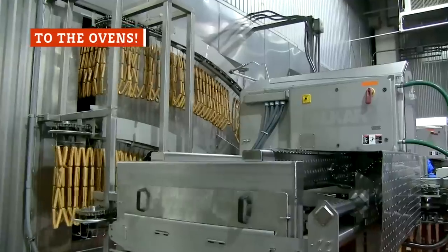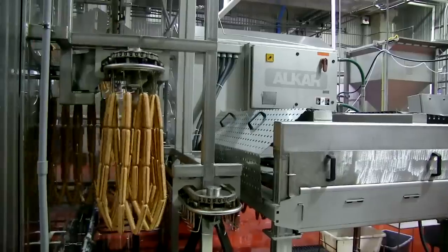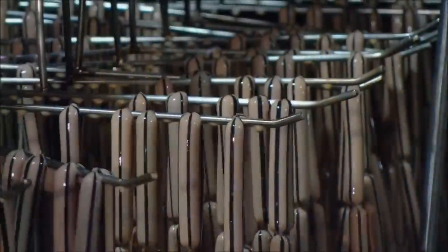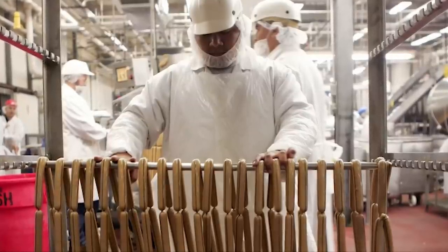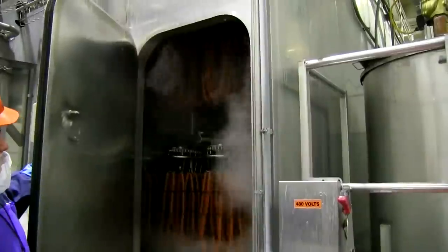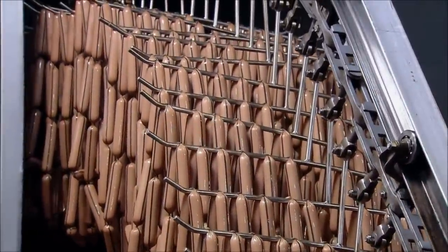After being stuffed into their casings, the hot dog strands are loaded onto giant conveyor racks and rolled through a shower of liquid smoke before moving into an oven with several cooking zones. Here, they are thoroughly cooked under controlled temperature and humidity conditions, and all that liquid smoke has a chance to permeate the casing for an added boost of flavor while they bake. After the cooking process is complete, the fresh-from-the-oven hot dogs get one more shower, this time with cold salt water, which helps to quickly drop their temperature and get them ready for packaging.